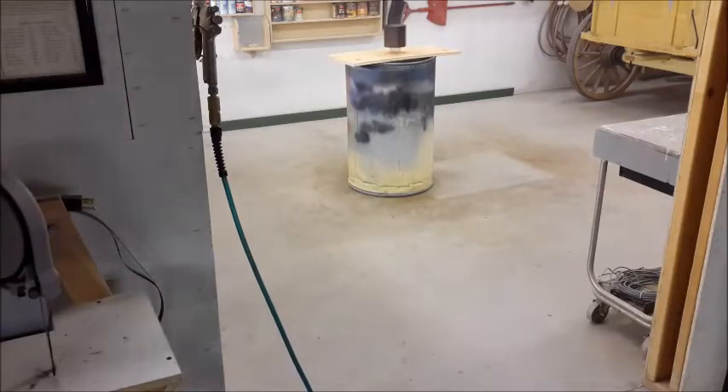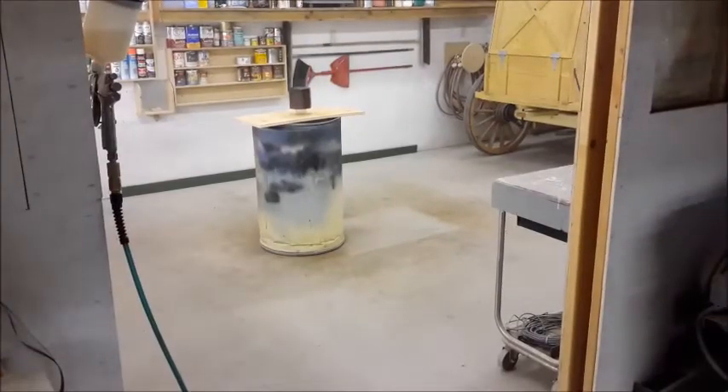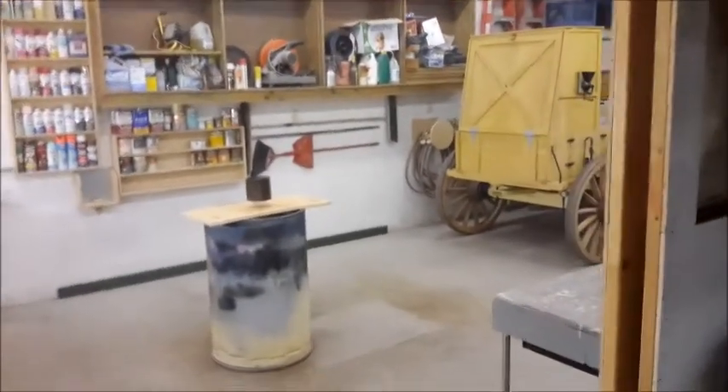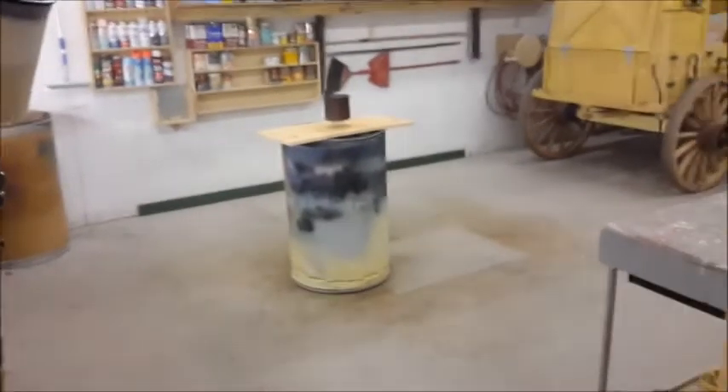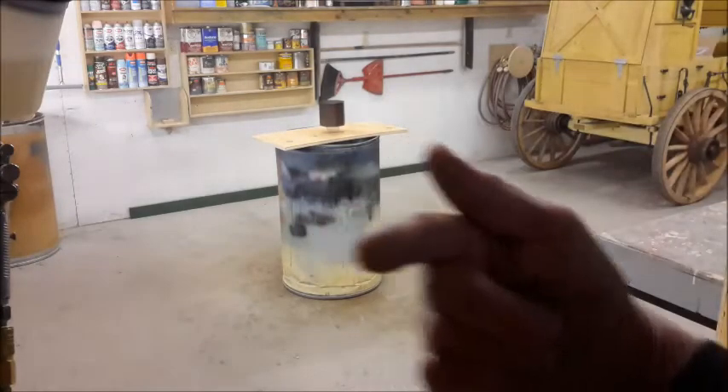We'll give that 15 to 30 minutes to dry — right now it's pretty warm in here so it shouldn't take too long for the first coat. We'll throw the second coat on off camera and I'll show you the finished product back over at the workbench.